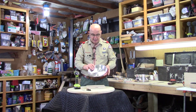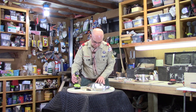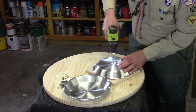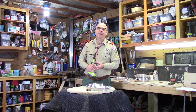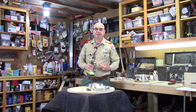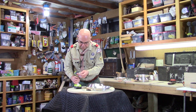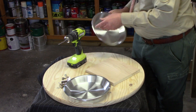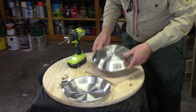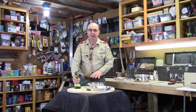With one pie tin having the smaller hole drilled through it, we'll go and do it to a second pie tin. Then we'll repeat the process, stepping up to the three-sixteenths drill bit to enlarge both holes. After drilling, we'll take and sand down any burrs that remain.